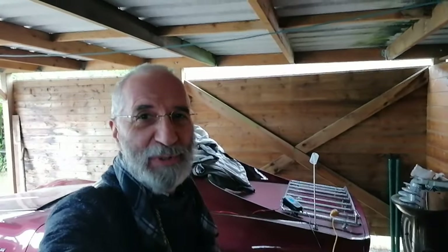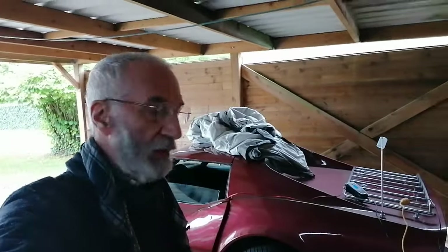Hey guys, welcome to a new video on the channel. It's about my son's red Corvette, and it's about the ignition, so stay tuned for that.